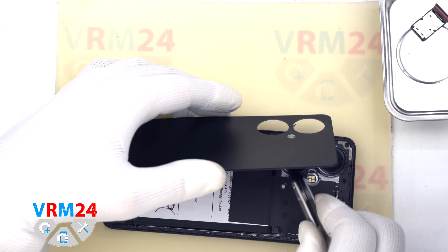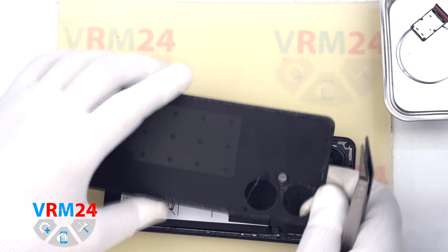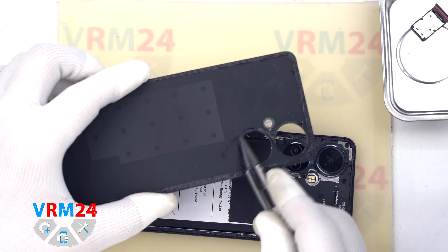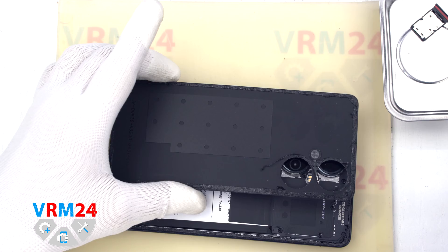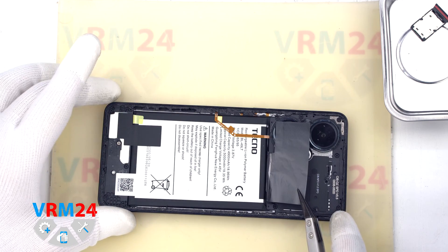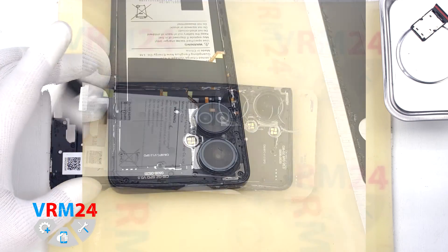And we open the back cover. We have the flashlight elements and the gasket on the cover. Make sure there is nothing under the protective covering and we move on to unscrewing the screws at the top.